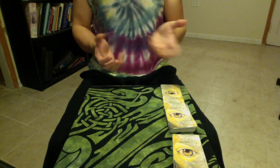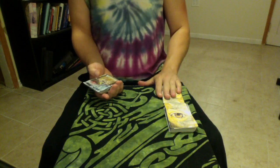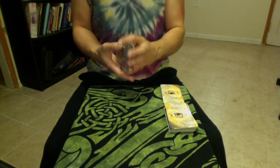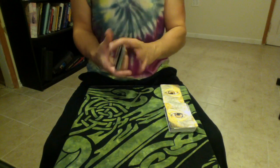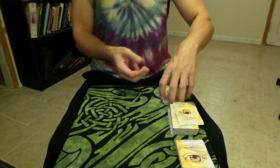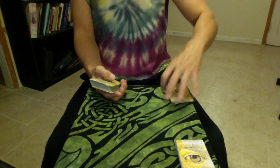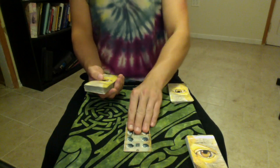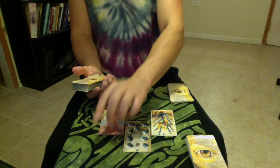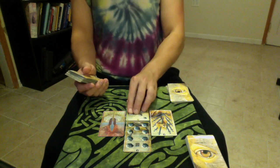So for the Hagall spread, you separate the deck into each section. I've got the Majors here, then the Minors, and then below are the Court cards. After coming to an idea of the question, you just shuffle each of the sections while thinking about your question, and then you lay them out in the pattern I'm about to show you. You start with the Minors, because the Minors are going to give you the current situation — the background, the beliefs, or what might be the hopes and fears of the situation, and then what the potential outcome might be based on the path you're currently on.